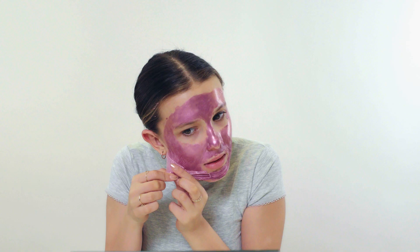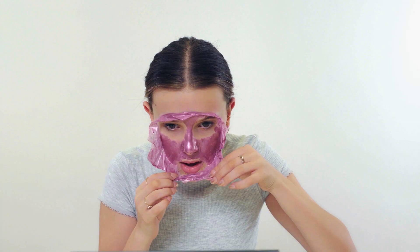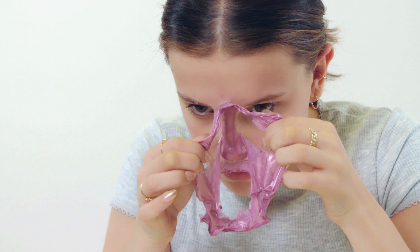And this is my favorite part — peeling it off. Now you can just wipe off all the residue. My skin feels brighter, purified, fine, and I feel like I'm good.